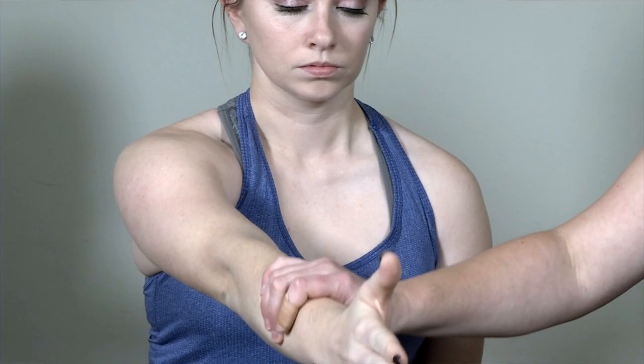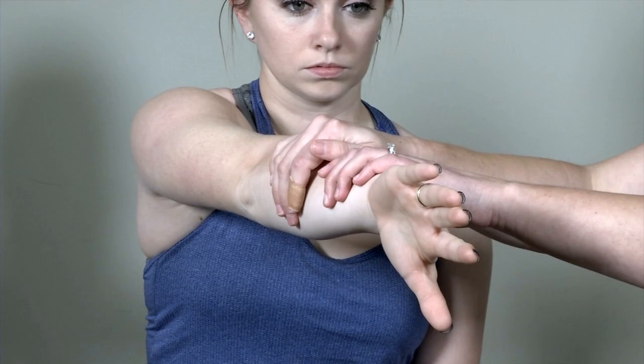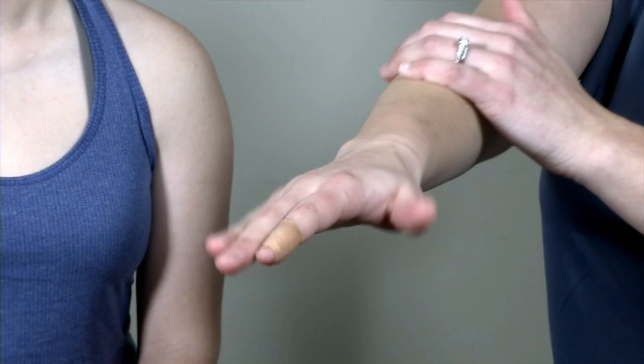Next we go over O'Brien's test, classically used to test the labrum of the shoulder. It's better used in combination with other tests. I ask the patient to go into forward flexion to 90 degrees, line up her thumb with her nose, and resist me as I apply a downward force. For the second part, the patient rotates so her thumb is pointing downward, still in line with her nose, and resists the downward force again. A positive O'Brien's test is pain with the thumb down but no pain with the thumb up while resisting the downward pressure.